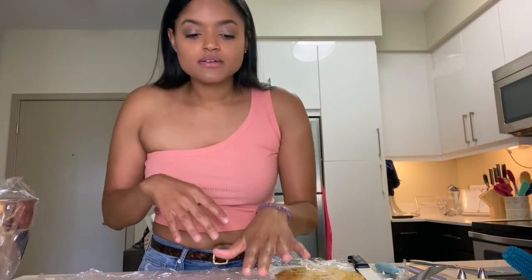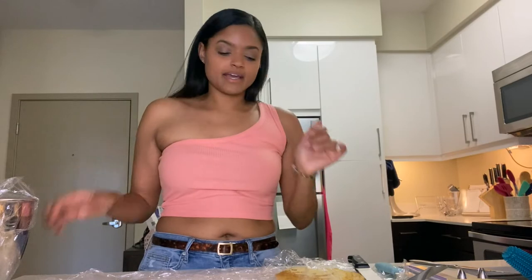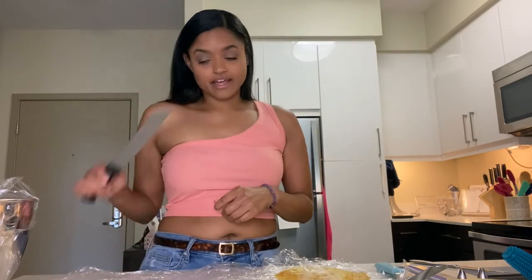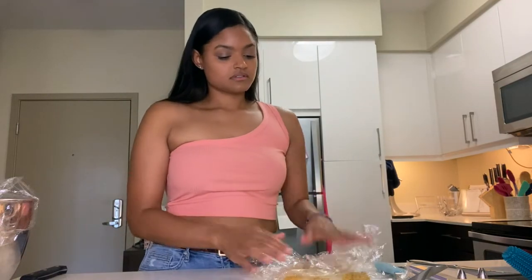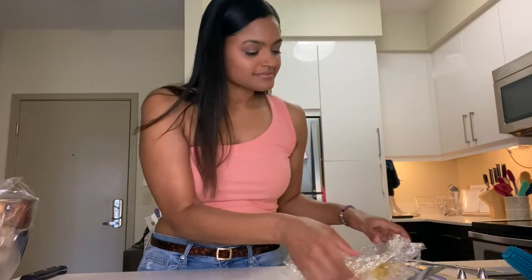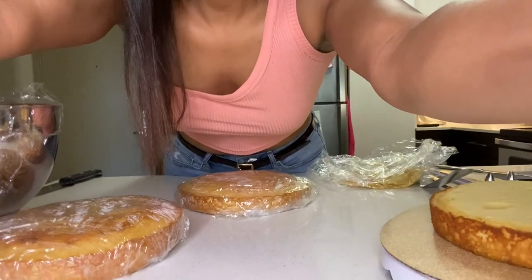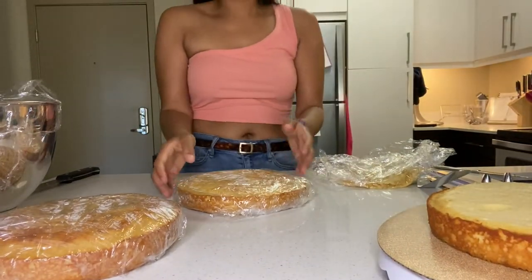Like I said, I baked some cake yesterday. When you bake a cake, nine times out of ten it domes, so you're gonna have to trim them so that they're level, so that when we stack them they're flat and the cake is upright — because no one likes a leaning cake. I'll show you how to do that. Key to success: serrated knife.